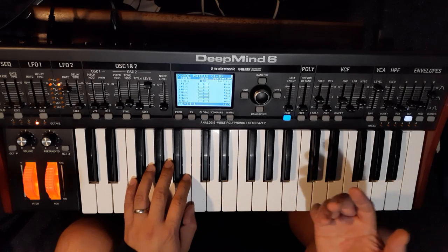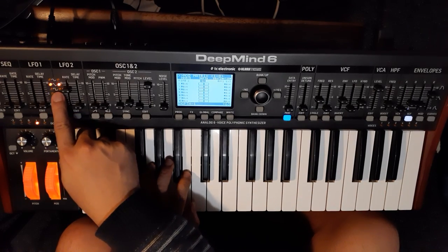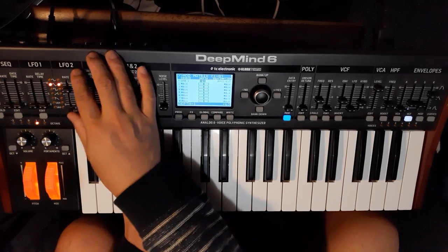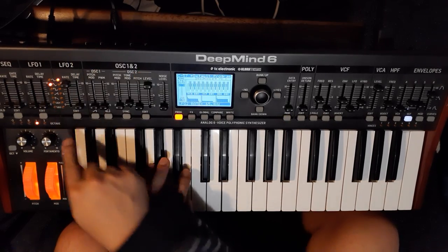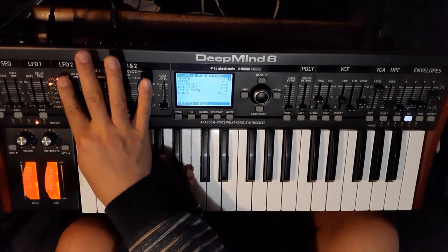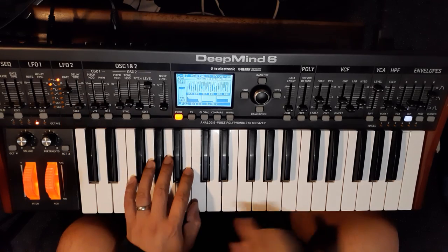You can't hear the vibrato now because my rate is really slow. Also change the LFO shape to sine wave — hold down edit and wiggle the fader to sine — and have the rate fairly quick.